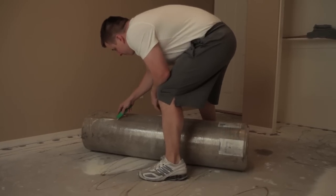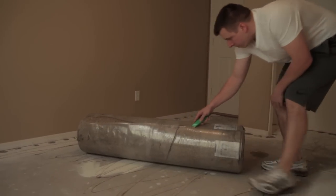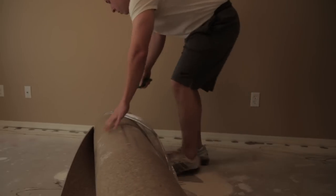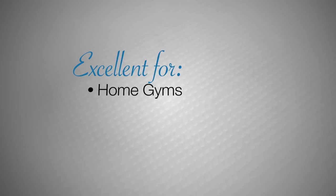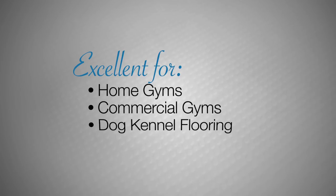Rubber rolls typically ship via freight carrier and are delivered on a pallet or individually wrapped rolls. Rubber rolls are excellent flooring for use in home gyms, commercial gyms, dog kennel flooring, and more.